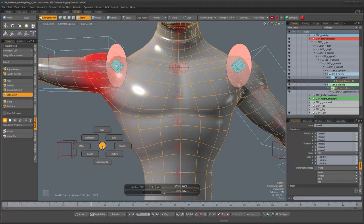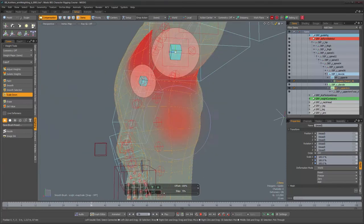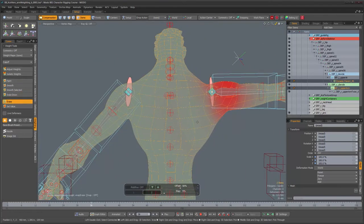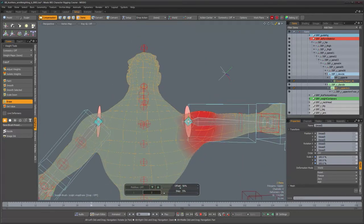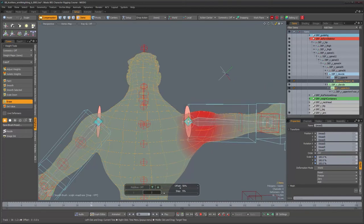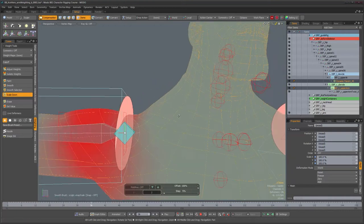We can switch to the vmap display mode to better see what's going on. Let's make this brush smaller to work in this area. I'll switch to the erase brush and erase any values we have on this part of the torso — erase will take them back to zero. I still see a lot of pull there, which means there's very likely another joint influencing that area. But for now it looks like we've gotten this joint as far as it'll go in terms of its influence.